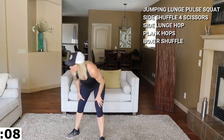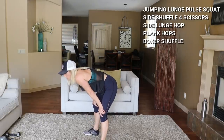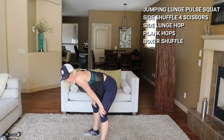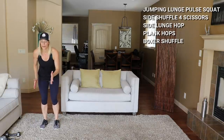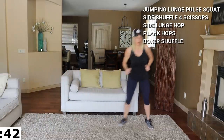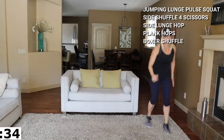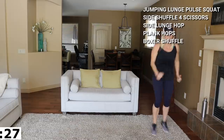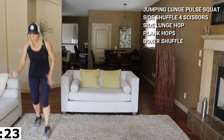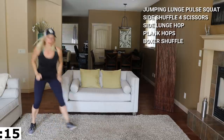Oh, that burns! Holy — four scissors, two shuffles. I have to roll my feet out tonight. Scissor here, let's go — one, two, three, four, one, two, three, one, two, three, four, shuffle. Let's go! It's your last round — come on, challenge yourself! 15 seconds! Side lunge is next.